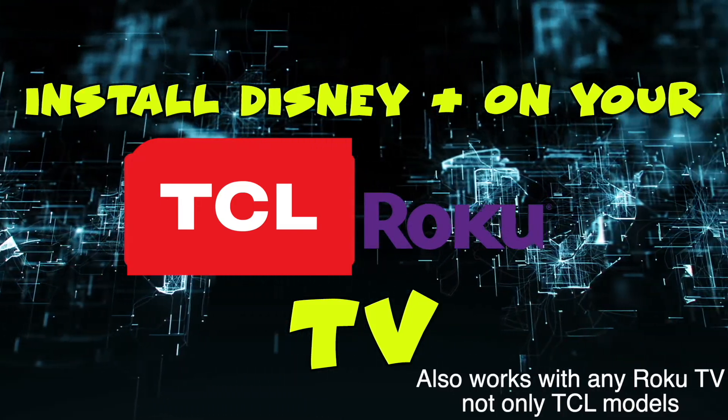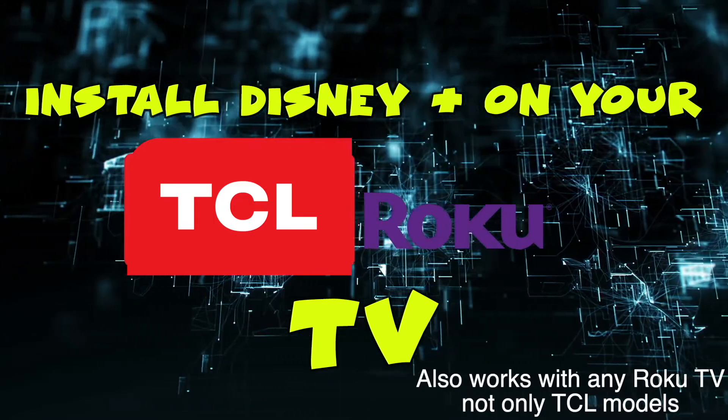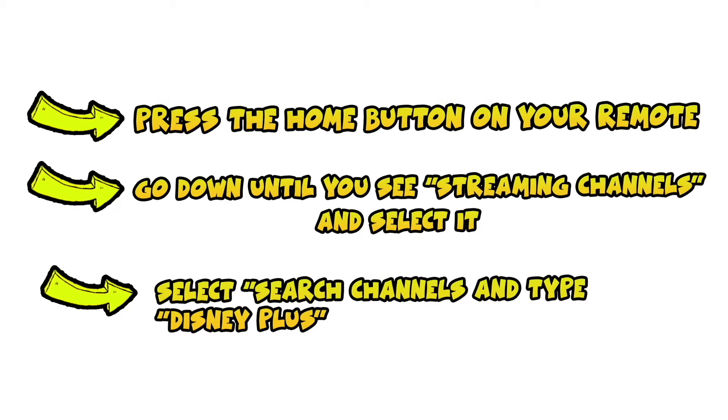In this tutorial I will show you how to install the Disney Plus app on your TCL Roku TV. The first step is to take your remote control and press the Home button.